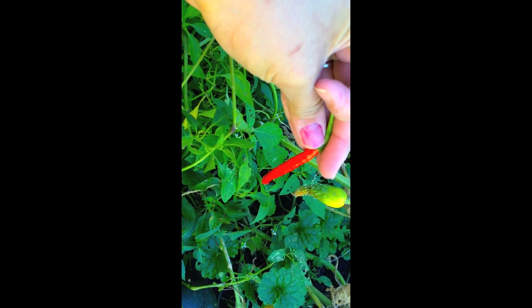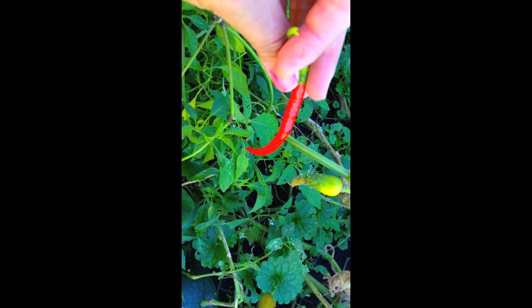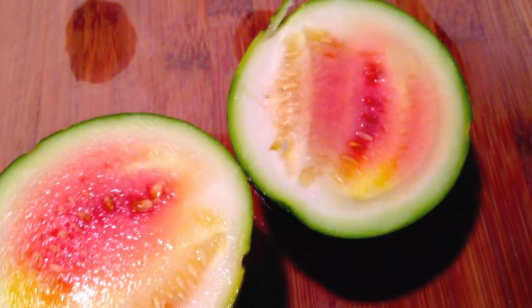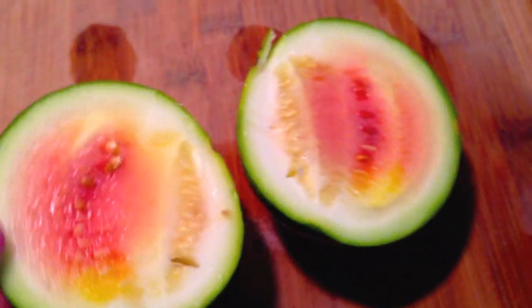Hope you guys enjoy this! I'm going to go ahead and cut the watermelon we just harvested. So I just cut it, and unfortunately I don't think it's going to be really sweet.